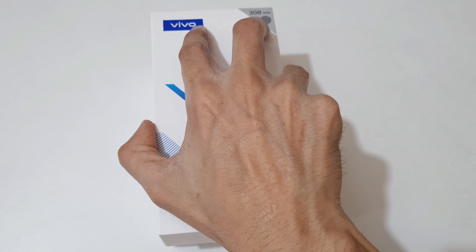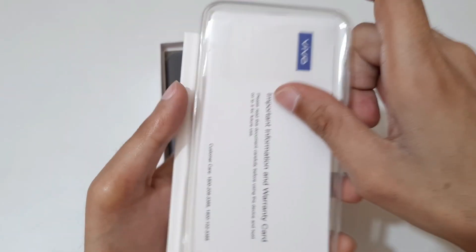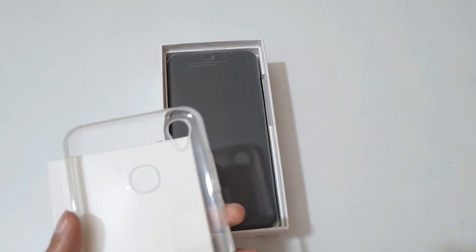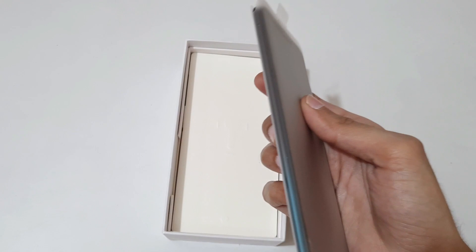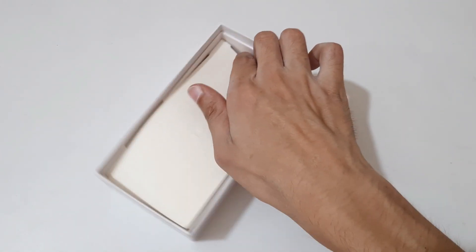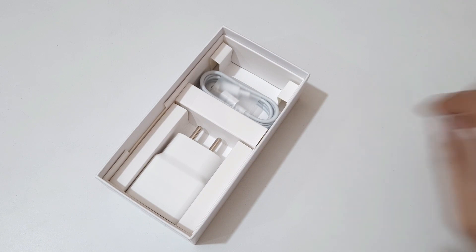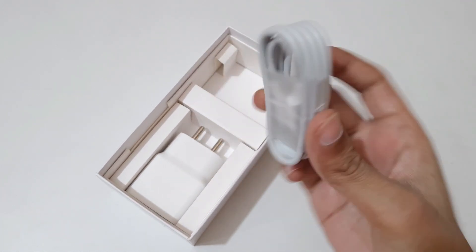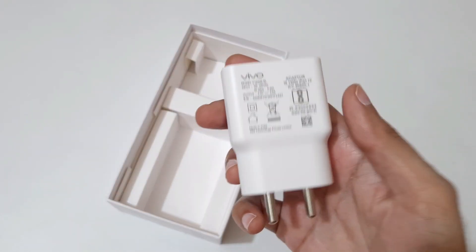Now let's quickly open the box. Here we get the reading manuals, and this is the transparent back case — keep this aside. Here's the phone itself. Let's see what else we get inside the box. Here we get the SIM ejector pin.